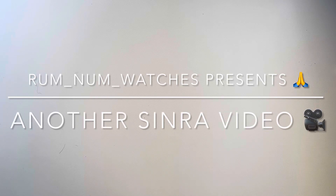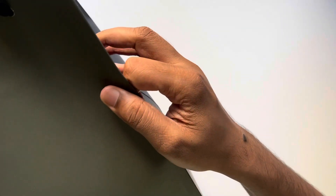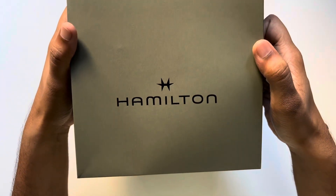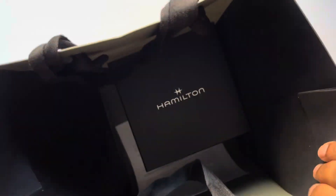Hey, welcome to another RumNum Watches presents another Sunra video. In this video I'm gonna unbox a Hamilton that I just recently got. Let's get into it quickly.